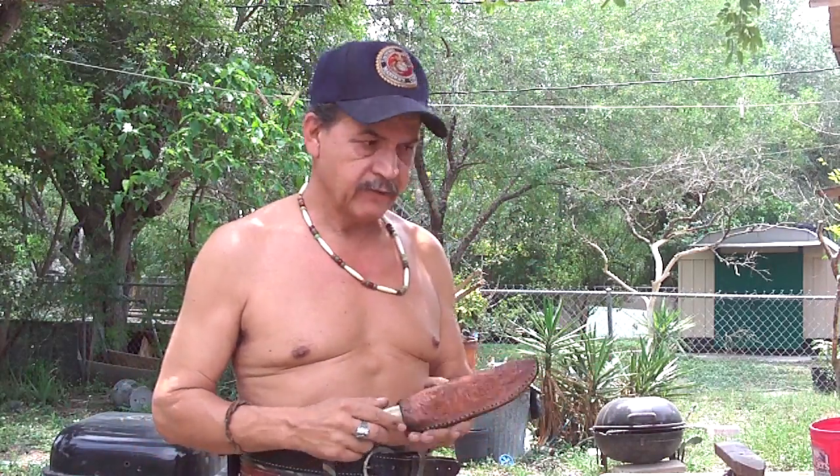Hello my friends, I'm Joe Garza with Montero Busca. Today I want to show you a knife that I made a couple of weeks ago.